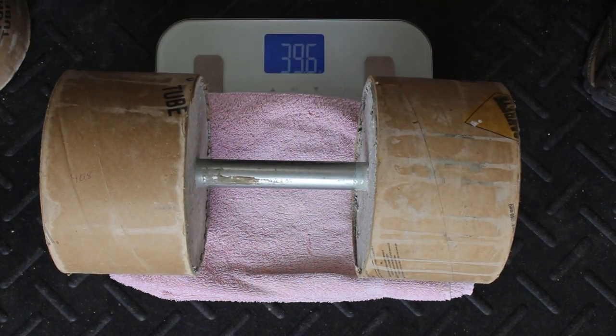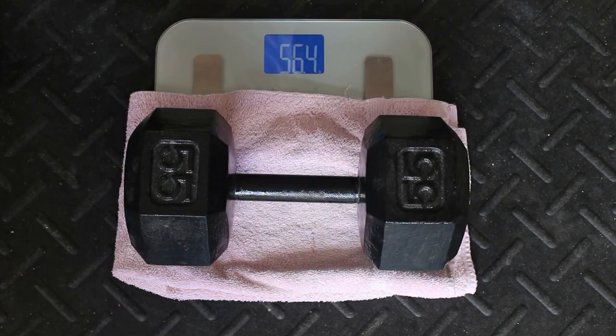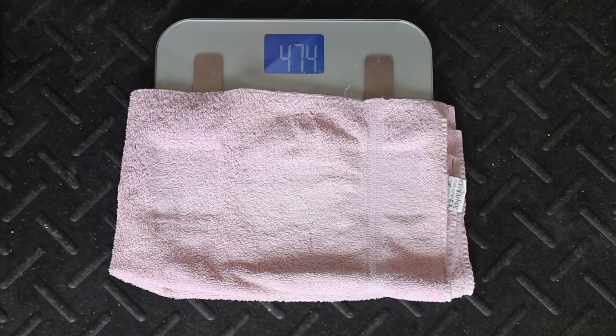Also, don't weigh the dumbbells that you bought from the sporting goods store, or your gym for that matter. Unless there's some kind of calibrated competition quality, you'll probably be pretty disappointed with their consistency.